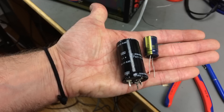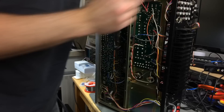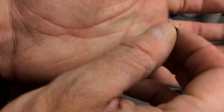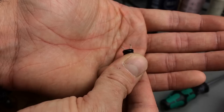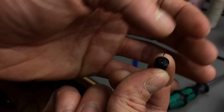This one looks a bit bulgy from the bottom. Most of these older caps don't have indentations on top where they are supposed to bulge - they bulge on the bottom because that's made of plastic sometimes, and the gas just escapes there. So this is probably bad.